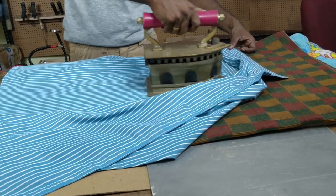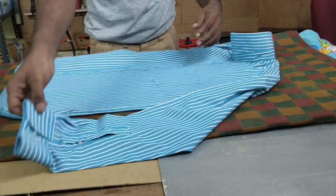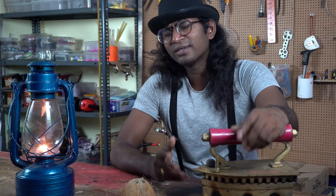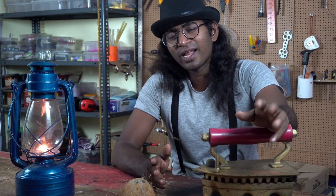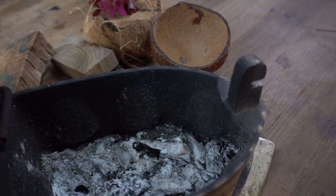From here on you can take all the safety measures you normally would with an electrical iron, like not leaving it on the fabric or touching the hot parts. So this is how you use a coal iron. I'm not telling you to throw your electrical iron — I'm just saying if you get an opportunity to work with one of these, now you know how to do it.